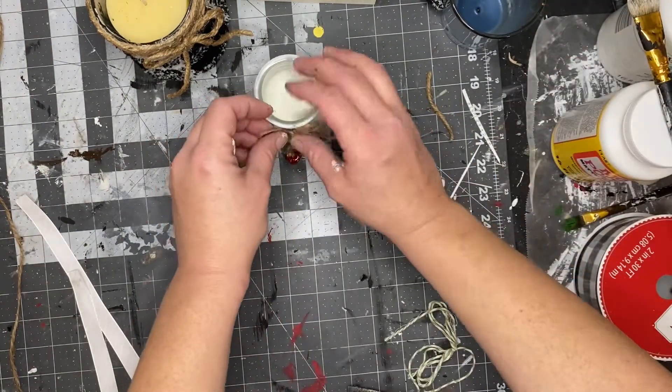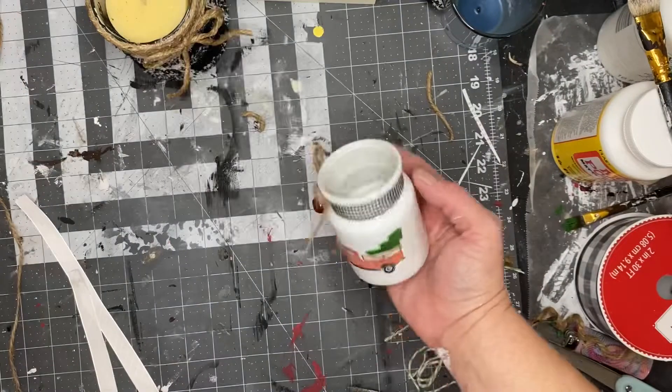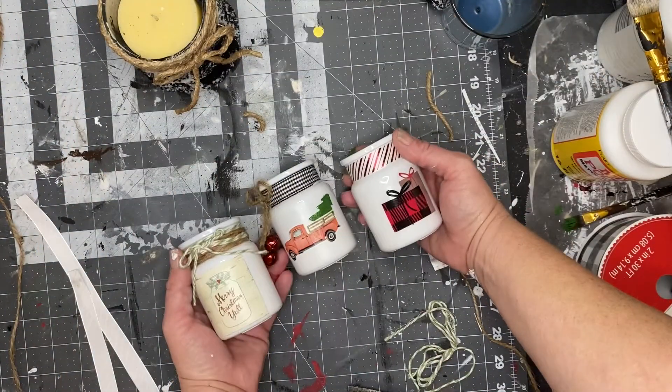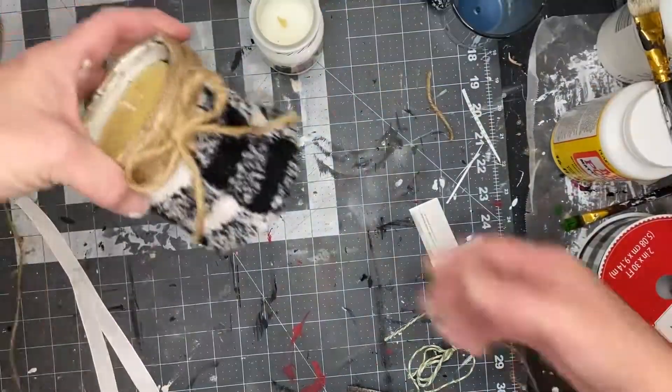That's it — that's all you have to do and they turn out so high-end looking and so cute. I love them. Here are all three of the candles — oh so cute!